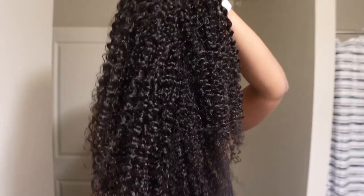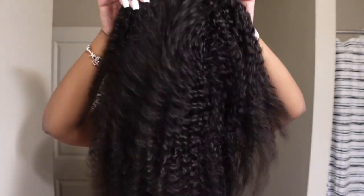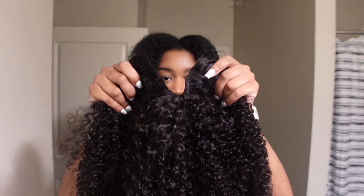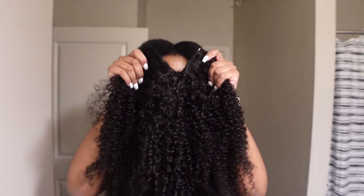Here's the wig. This is a V-part — obviously there's a band in the back. I got 150 density and the medium cap size because I have a big head.